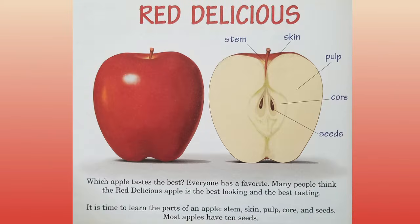Red Delicious. Which apple tastes the best? Everyone has a favorite. Many people think the red delicious apple is the best looking and the best tasting. It is time to learn the parts of an apple: stem, skin, pulp, core, and seeds. Most apples have ten seeds.